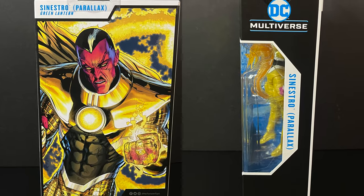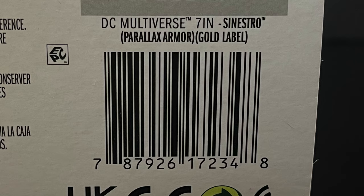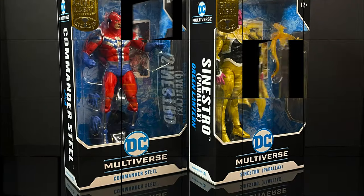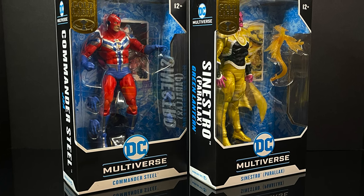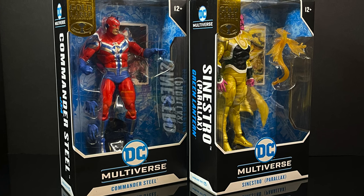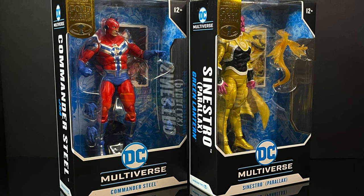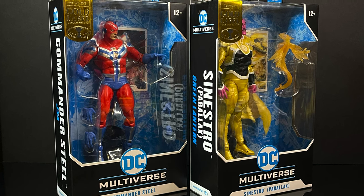Who hasn't been taken over by Parallax at this point if you're on the Green Lantern side of things? Here is the barcode if you want to head to Target, and I will put links down in the description below as well. So sit back, relax, grab yourself a nice hot cup of coffee. This is a look at two brand new Target gold label store exclusives — Commander Steel and Sinestro Parallax by McFarlane Toys.